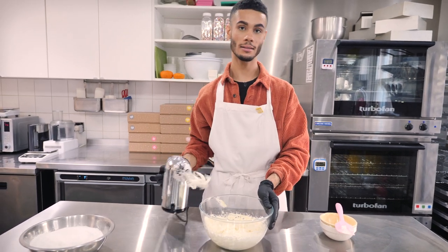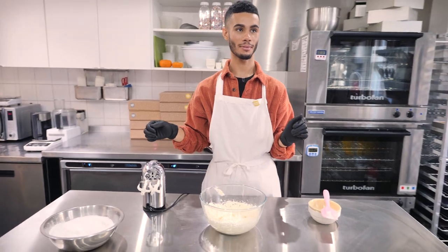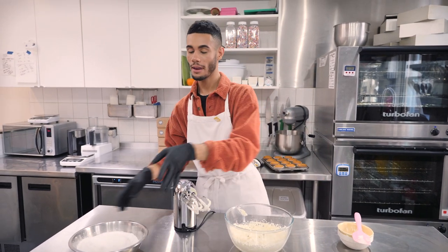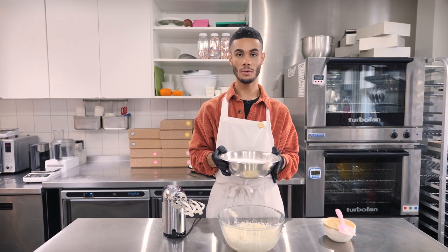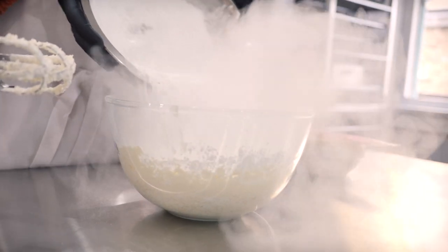That's had a good 30 to 40 seconds mixing in the bowl. Next it's time for the icing sugar — I've got 700 grams of icing sugar here which I've sifted, and I'm just going to add half, give it a good whip up, and then add the other half.